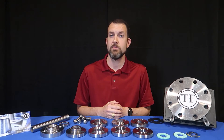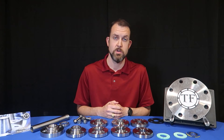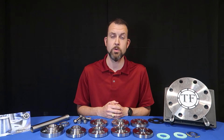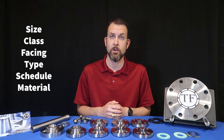Note that everything we've covered so far on facing has not addressed the type of flange. Most of these are available in all types, so when calling out the facing required, please remember to include all other required descriptors like size, pressure class, the flange type, and the schedule if it's a weld neck or a socket weld, and the material of construction.